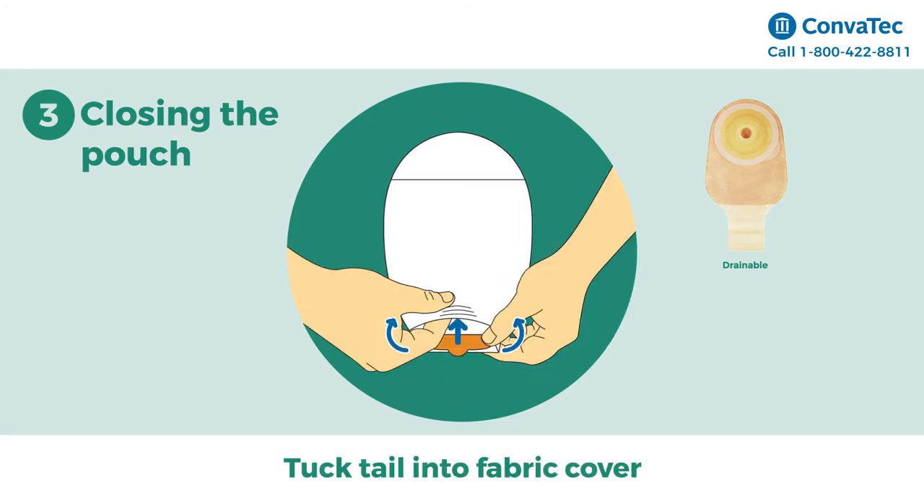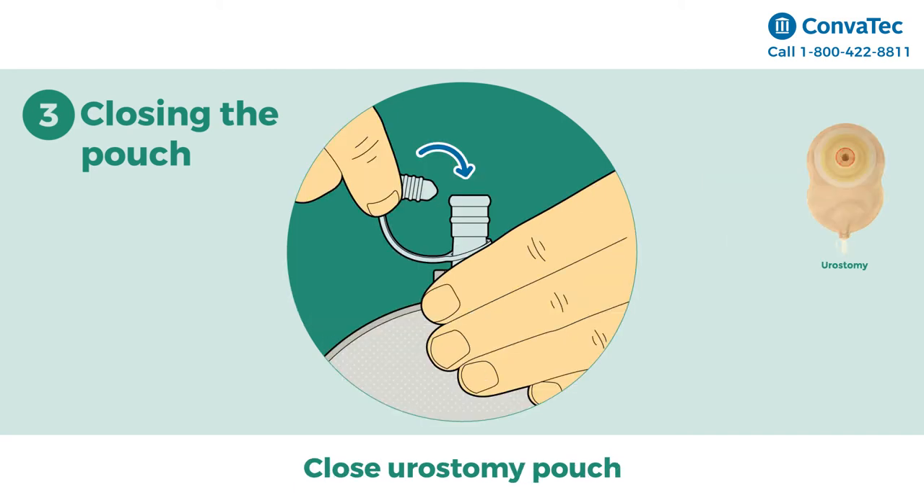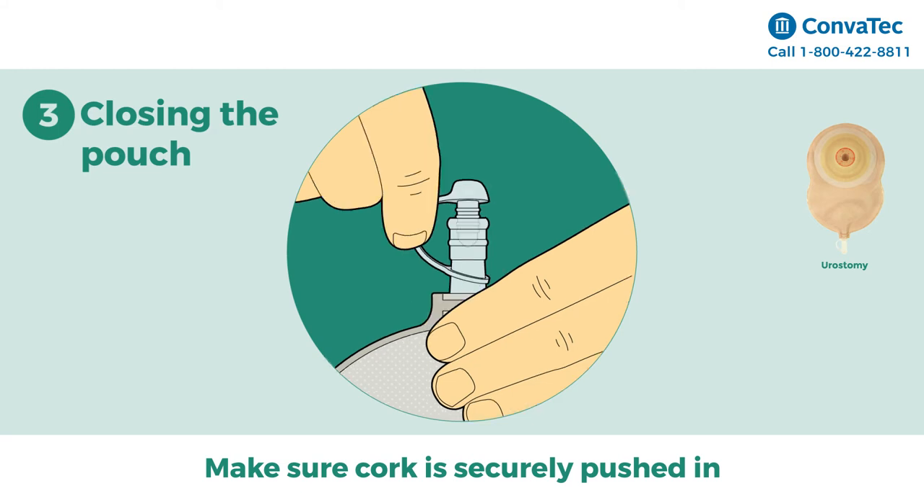If you wish, you can tuck the tail into the fabric cover for more discretion. To close the urostomy pouch, make sure the ribbed cork is securely pushed into the bottom of the drainage tab.